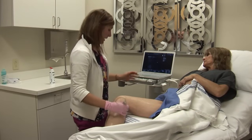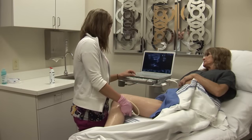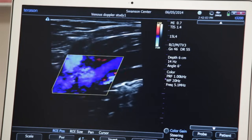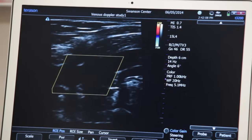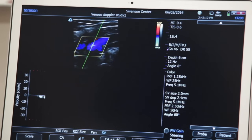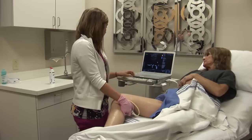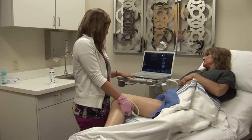Now I move back up to my popliteal vein, showing nice color fill, no defects — where there could be thrombus. I turn my pulse wave on again and do my augmentation, making sure I get a nice spike with each augmentation.